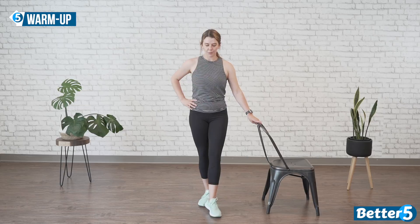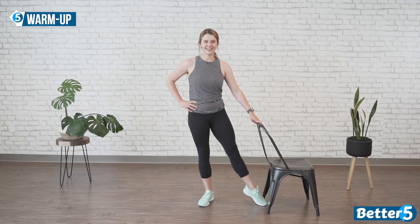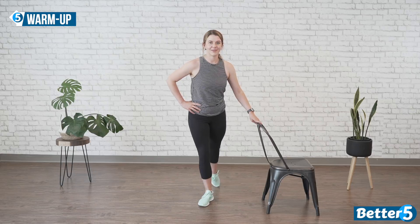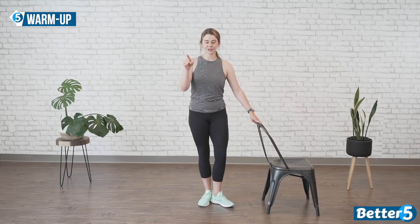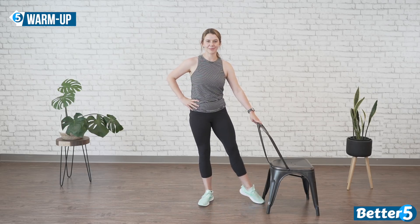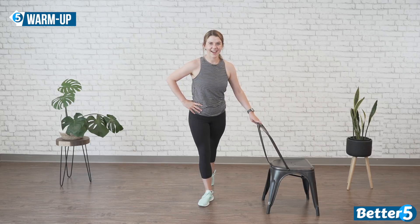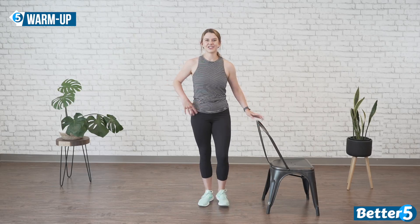Let's switch legs. Point forward, bring it in, side, point your foot to the back, pull it in, side. One more time: to the front, to the side, warming up those toes, back, and side again. Good job. Let's march it out.